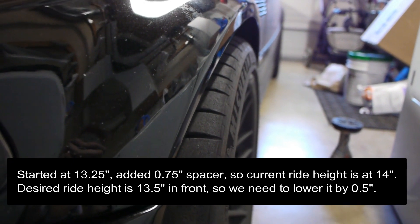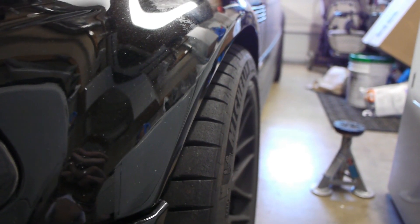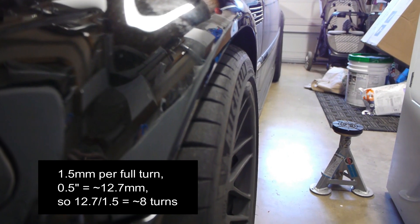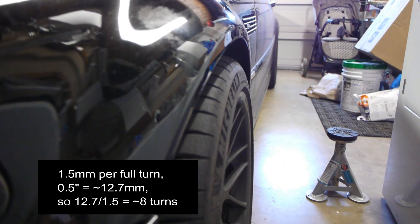I want to run this at around 13.5 inches, so I'm going to lower it about half an inch. The thread pitch on the Ohlins body is 1.5 millimeters, so to get half an inch — which is about 12.5 to 13 millimeters — I'm going to have to turn it about eight times.